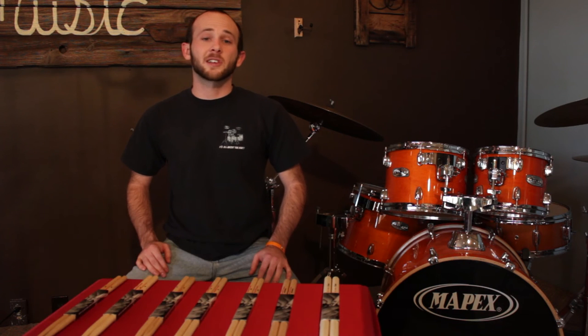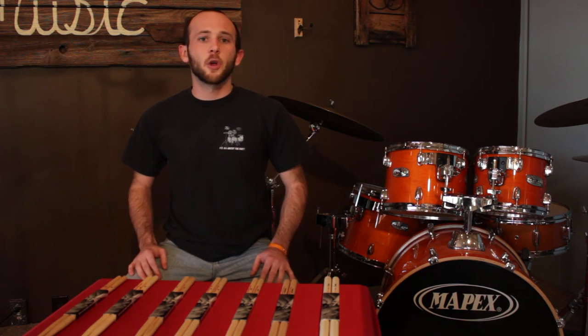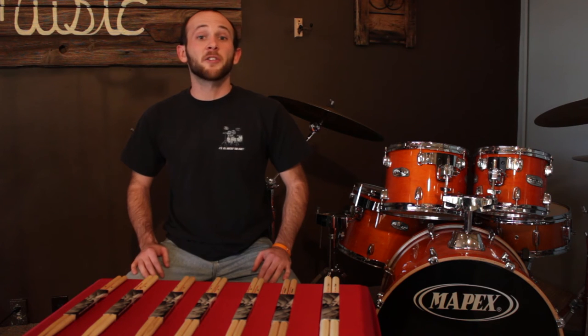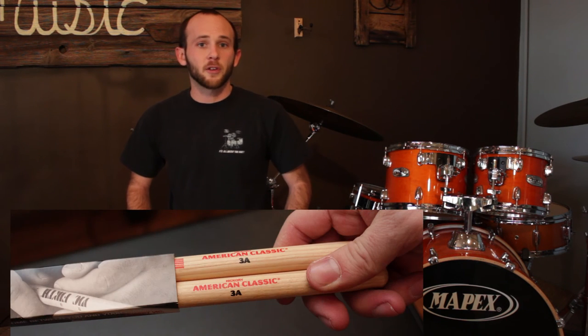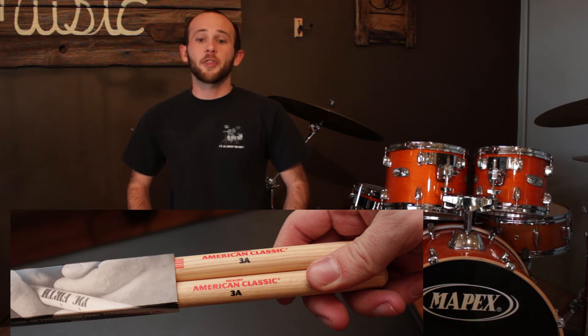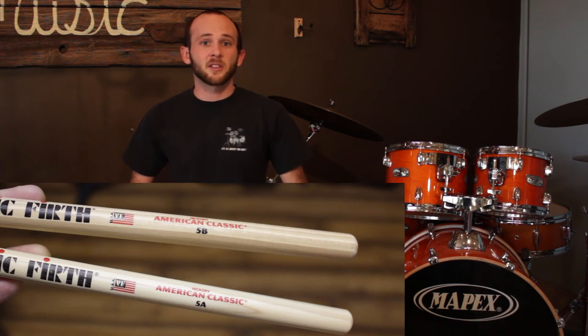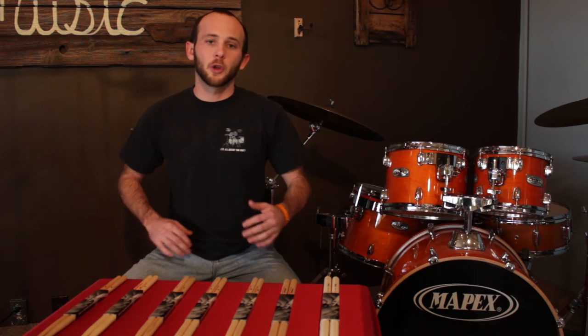Once the student gets used to the size of the stick in their hands, some of them may say they still feel a little awkward, so I'll start changing up some different aspects. One of the first aspects is again size, but a fine tuning. Maybe you want a stick that's a little bit longer, like the Vic Firth 3A, or maybe a little bit thicker, like the Vic Firth 5B. The 5B is the exact same design as a 5A but the diameter is a little thicker. The 3A is the same diameter as a 5A, but a little bit longer.